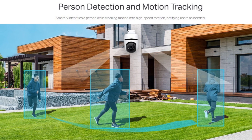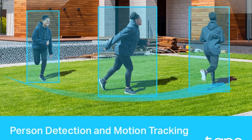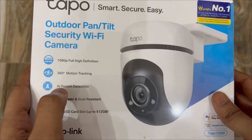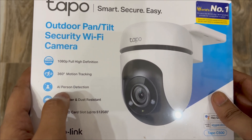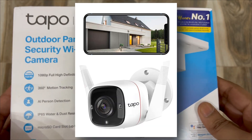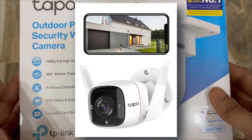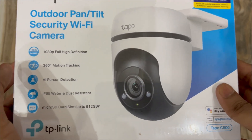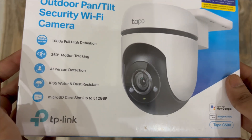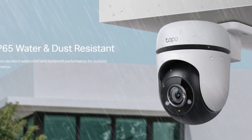If there is some motion in front of the camera, it can track that motion. It also has artificial intelligence person detection. This AI person detection feature works very well — I can say that with confidence because this is not my first camera. I have a C310 camera installed at my place and it works very well: AI person detection, motion detection, area intrusion, and many other detections. It also comes with IP65 water and dust resistance, so you can install it outside your home.